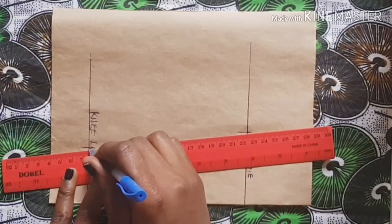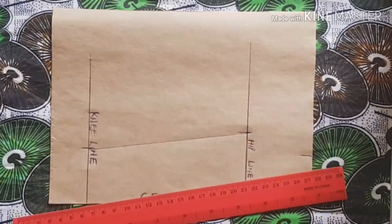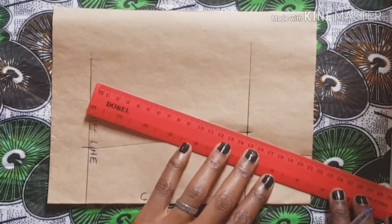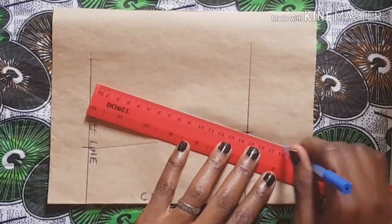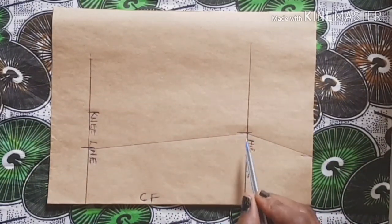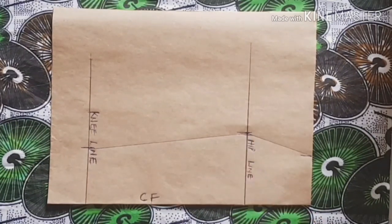Now connect these lines together using a curve ruler, hip curve, or French curve. For beginners, I'm going to use just my ruler to achieve this. At this point, level this area to avoid sharp points.